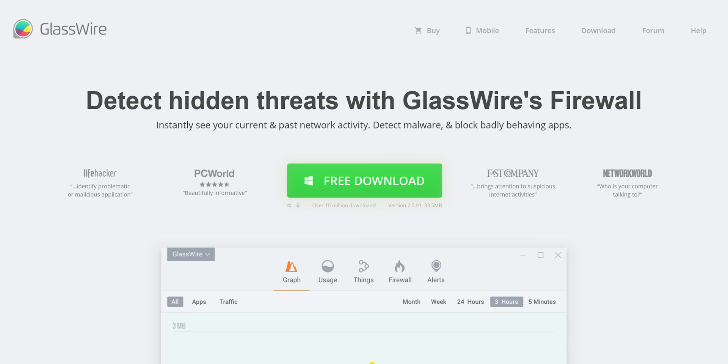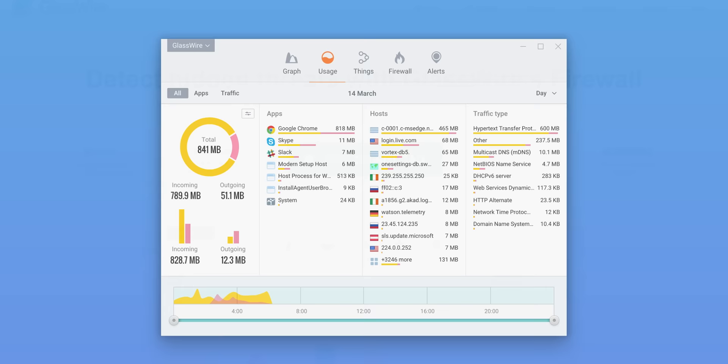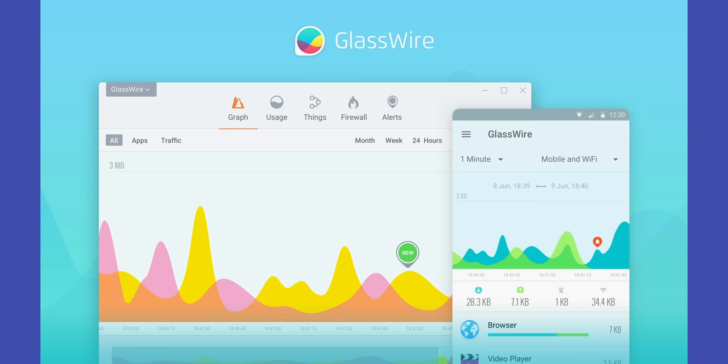With GlassWire you can instantly see your current and past network activity, detect malware, and block badly behaving apps on your PC or Android device. Use offer code Linus and get 25% off GlassWire at the link below.